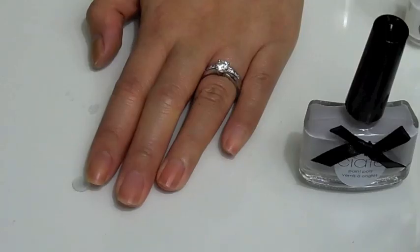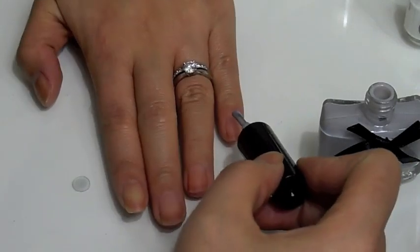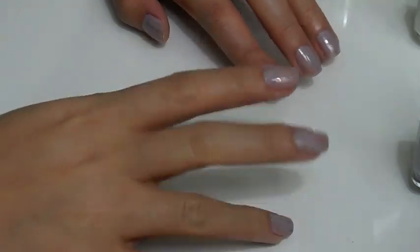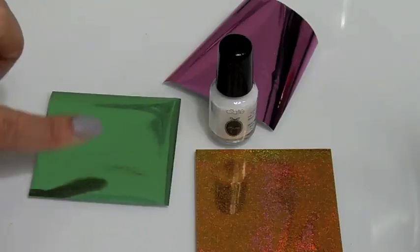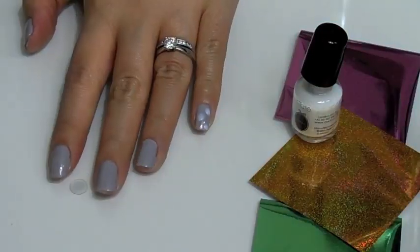To begin, we'll apply the first layer of their base color to all of our nails, then apply the second coat. For the foil colors, I chose to go with all green and pink, then apply the blue.